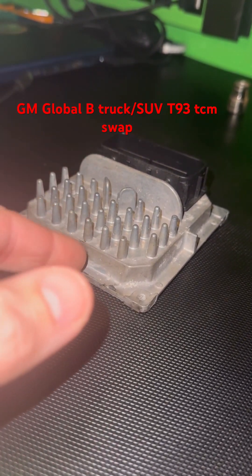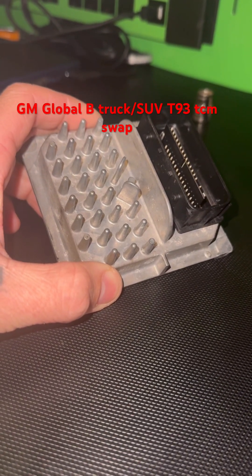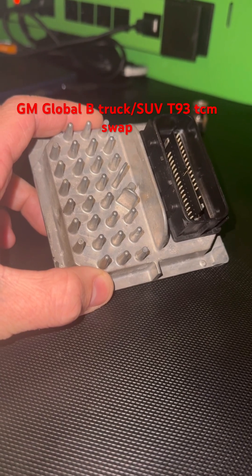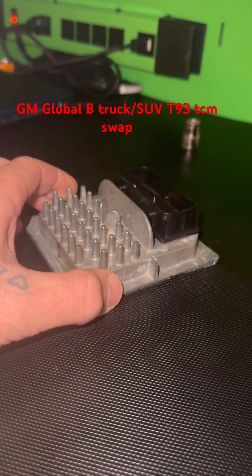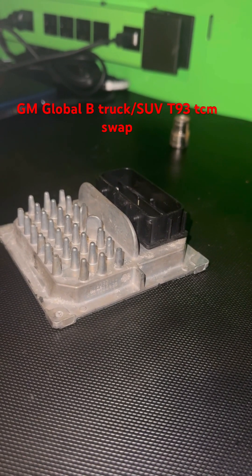and you've got a TCM that isn't supported by HP Tuners, I can post on here the picture of the TCM that you need to swap it, so you'll get this TCM used off of eBay or something.